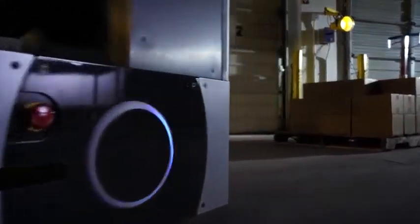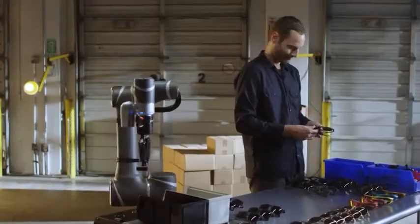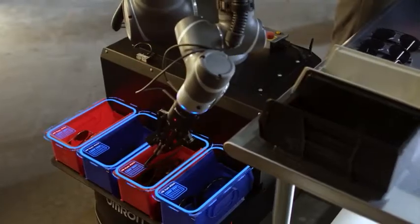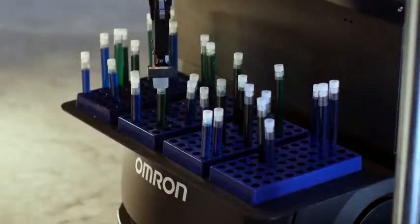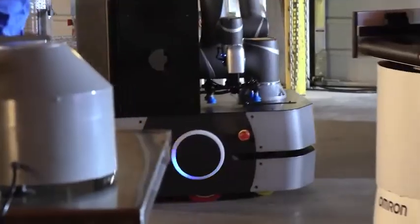Working by itself or integrated into a larger fleet of robots, the Mobile Manipulator is built to handle complex tasks including pick and place, assembly, packaging, machine tending, inventory tracking, and transportation.